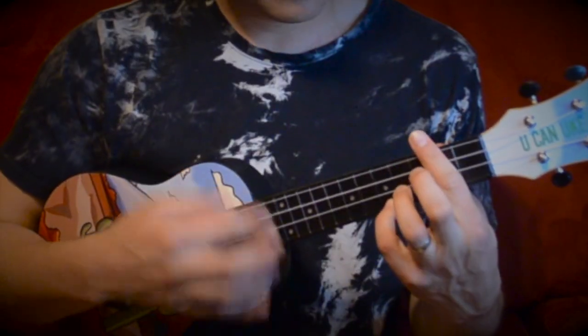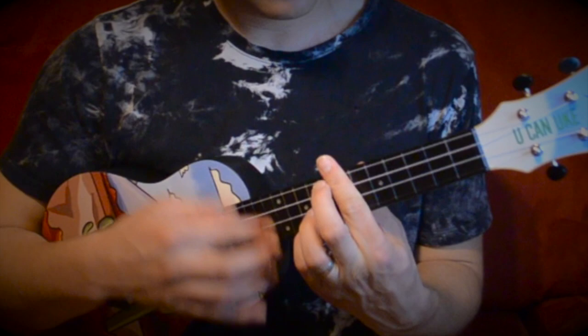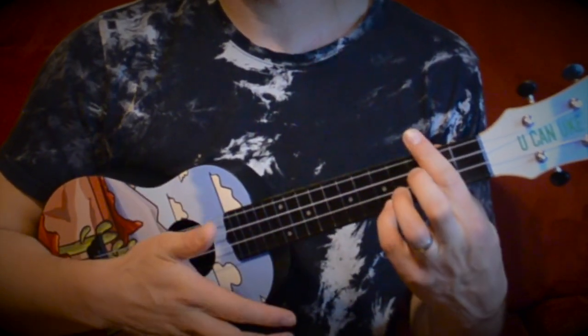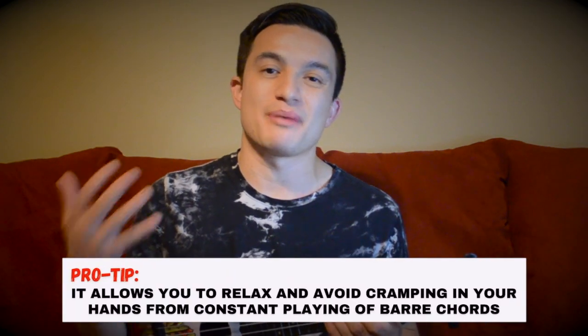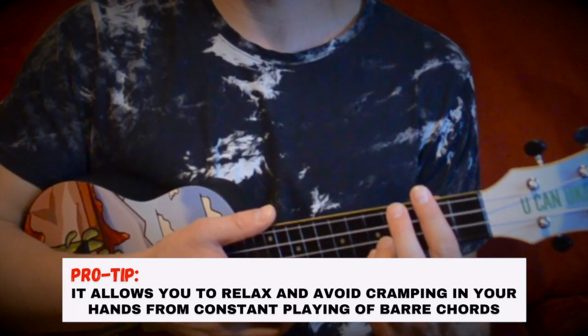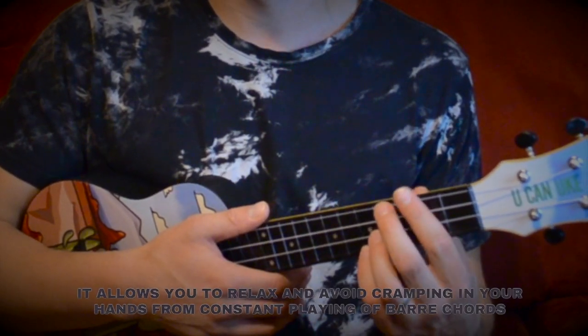Now I could try playing the same thing with bar chords, but here's what it sounds like. It sounds okay, but the first option was a lot better because it allowed me to play with more open tones. Also, playing with a capo is going to be better for your hands. If you try playing bar chords all the time, your hand is going to eventually cramp up and feel really tense. Using a capo allows you to relax those hands and get more tones out of your playing.